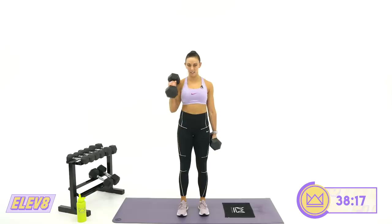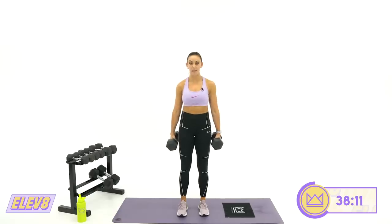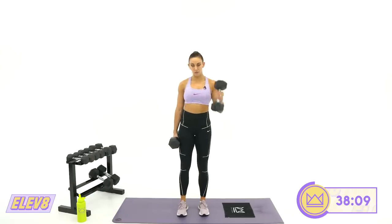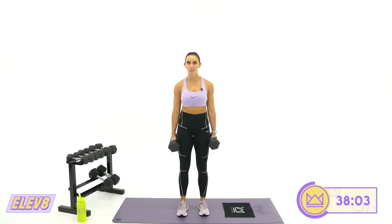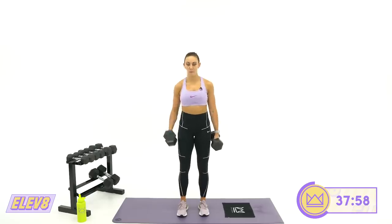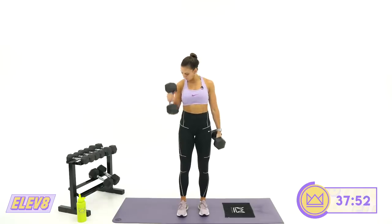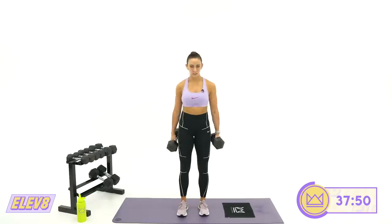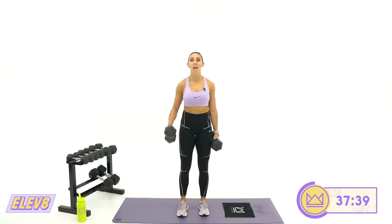Let's work — 40 seconds. Think about the bicep. Don't just get through the reps — execute the reps to the fullest potential. Think: if I only gave you one rep to do, how hard would you work? I need you to keep doing that every rep. 20 more seconds. It's okay to look at your arms and make sure you're targeting the right muscle. Three, two, one. Rest.